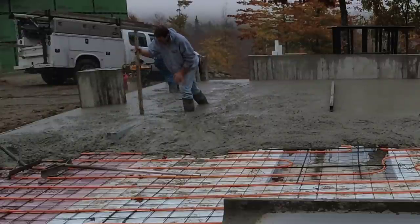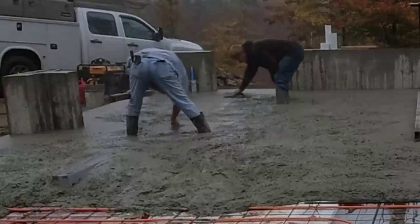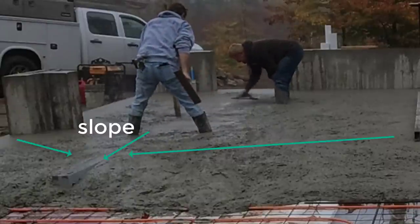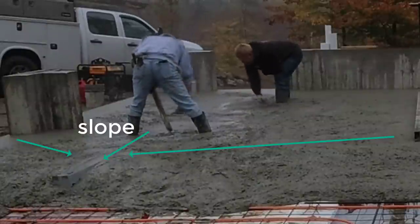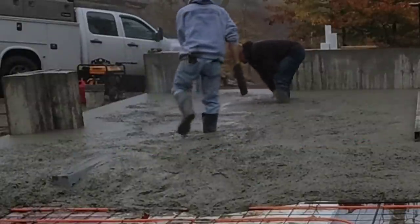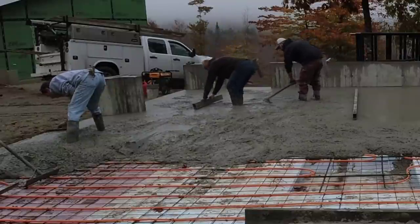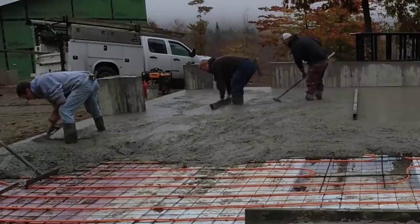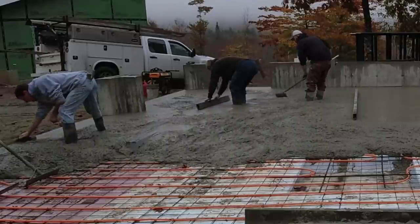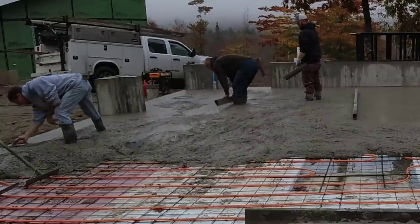I'm just double-checking the height of my drains and then I'm going to make a wet pad right in between the two garage doors because we want a high point there. I raise that up about a half an inch higher than the drains, and then the floor will slope to both sides of the doors — so there's no puddles in between the drains. That's what Luke is striking right now with a small screed.